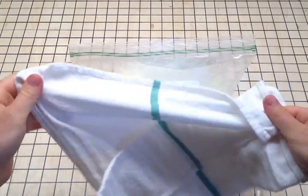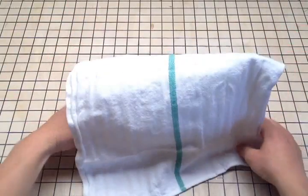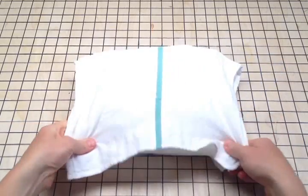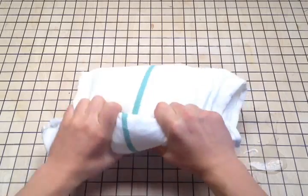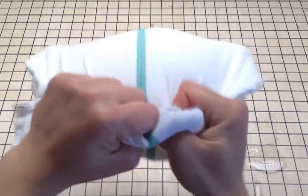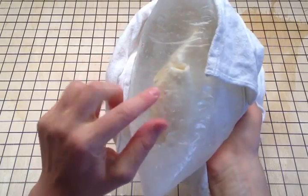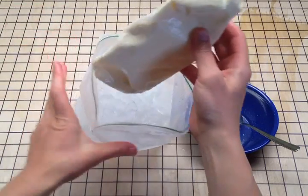Now wrap your towel around the bag — it's going to get really cold. You could also use your winter gloves or add another towel. After shaking vigorously for about five minutes, you can check it. It should be firming up. Once it gets to the firmness you're looking for, it's time to take it out of the bag.